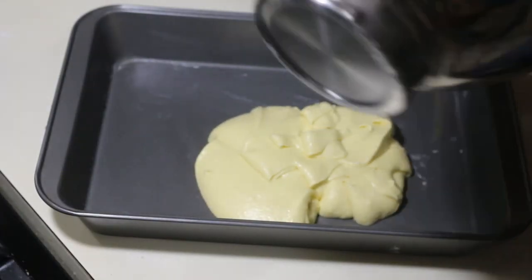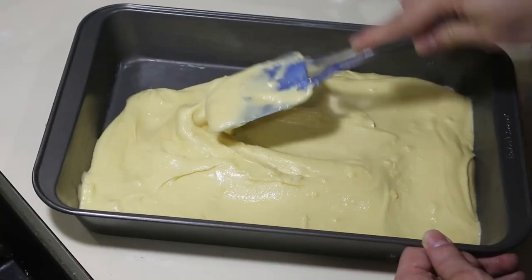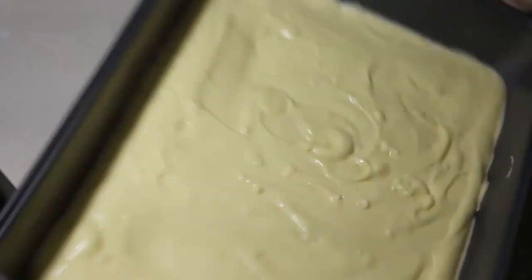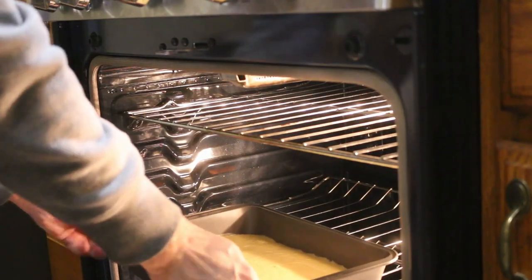To help the cake come out of the pan easier, we'll grease the 13 by 9 inch pan with butter. Then we'll pour the batter into the pan. It may seem like it's not enough but once it rises it'll be fine. Just make sure you tilt the pan around, shake it a little, and tap it a few times on the counter to get the batter evenly distributed on the bottom of the pan. Place the pan in the oven for 30 minutes or until the top turns golden brown.